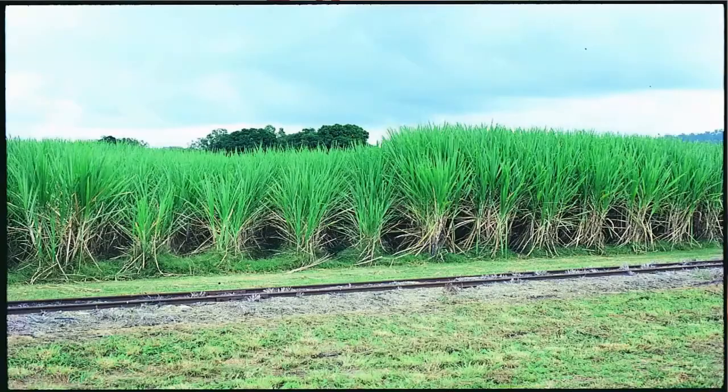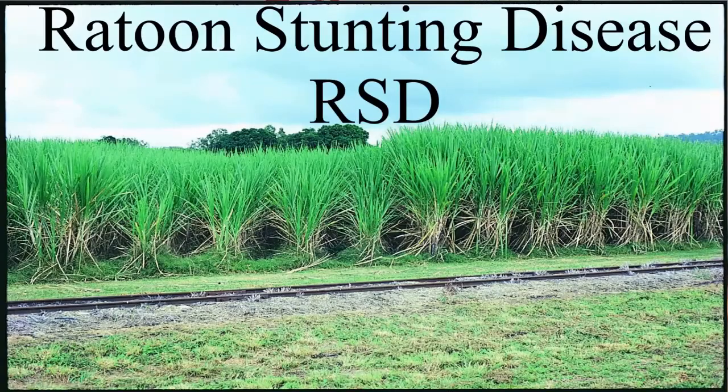My name is Barry Croft and I'm the program leader for biosecurity with BSCS, based at Woodford. Today I'm going to talk to you a little bit about Ratoon Stunting Disease, or as everybody in the industry knows it, RSD.